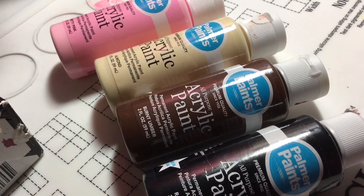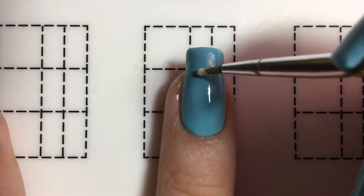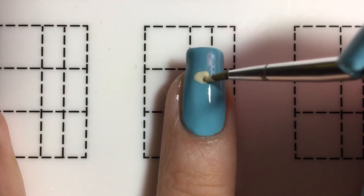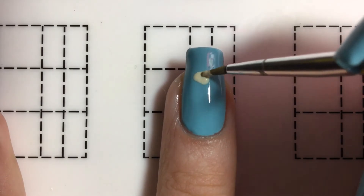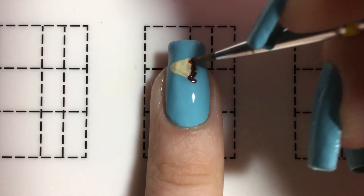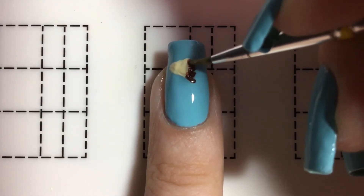Now I'm going to begin painting the hedgehog. I'm starting by just doing a triangular shape for the face. Now I'm going to be doing the body — it's furry, so I'm going to be outlining it like this and then filling it up.